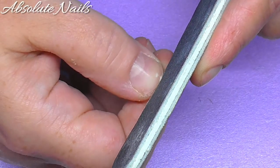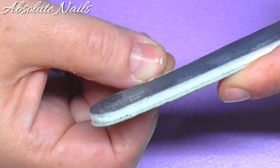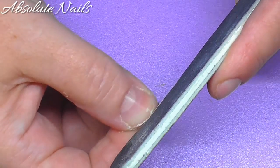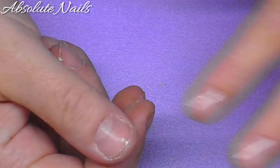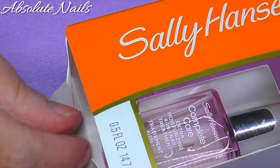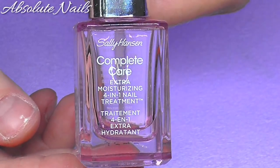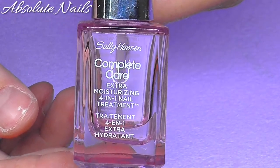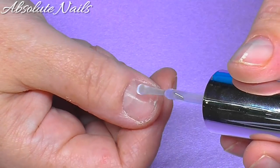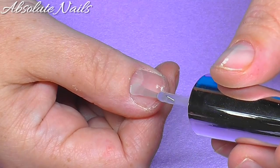I've got to say guys, this is the longest I have ever had nails off - it's absolutely killing me, I don't like it. So from there I just take the Sally Hansen Complete Care - this stuff I think is really, really good. I'm just going to put two layers of this on, wait for the first one to dry.